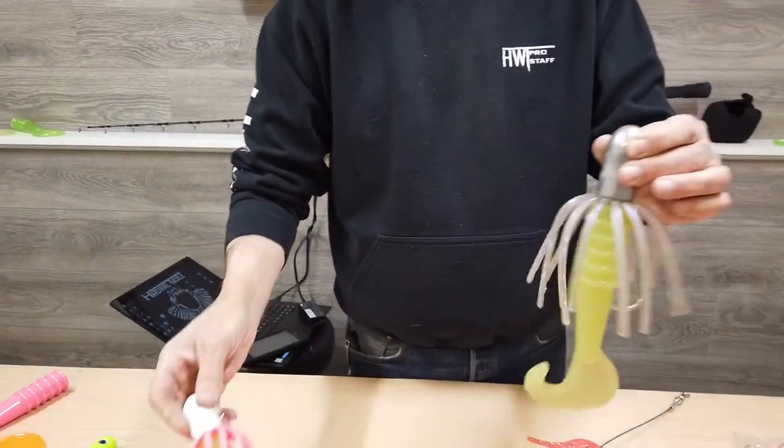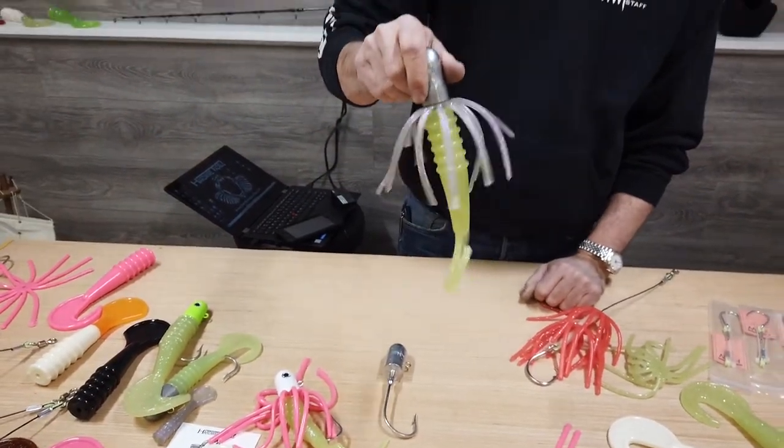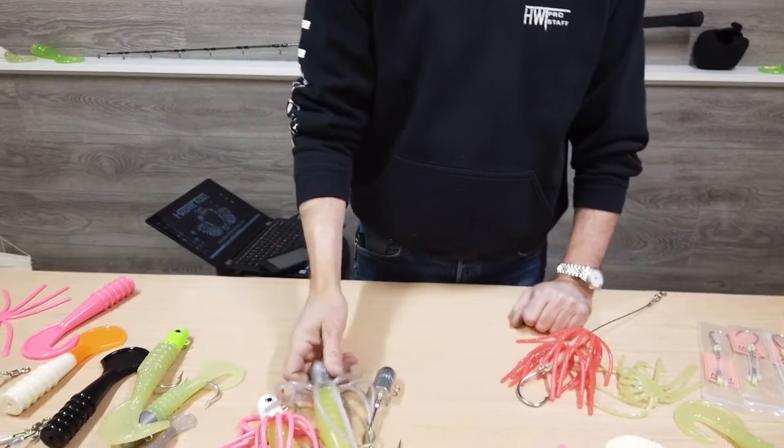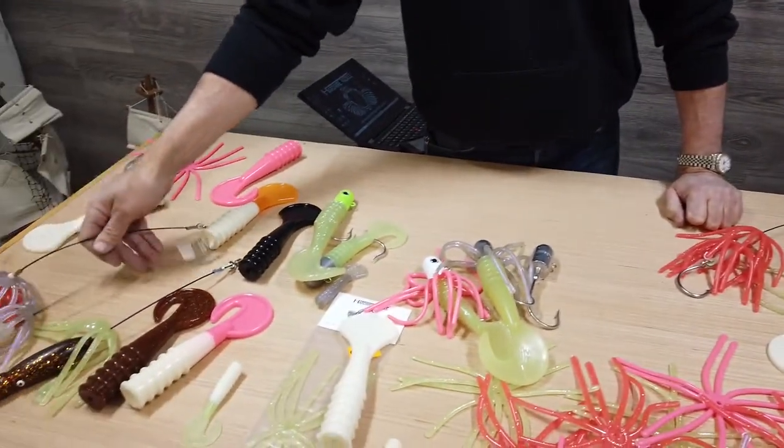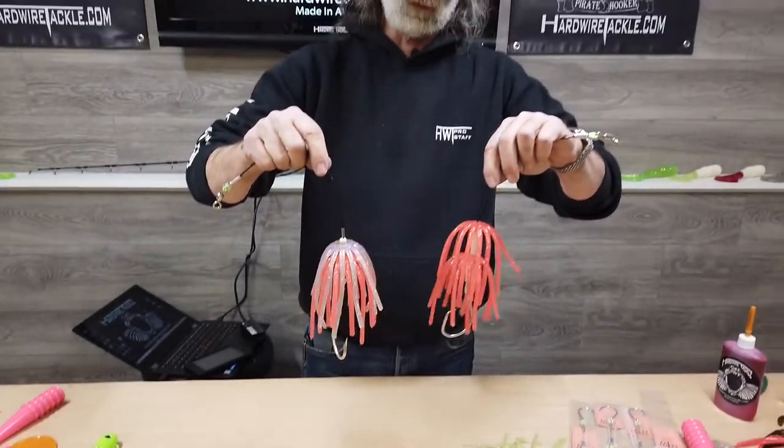Now on these, I just put a color on there to show you some contrast, but they are not limited to strictly the jigs. Here I have a couple of bait rigs where I've applied these tails to as well.